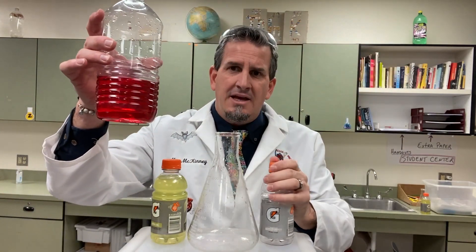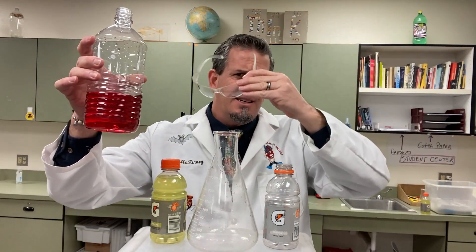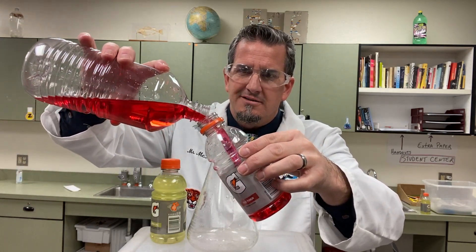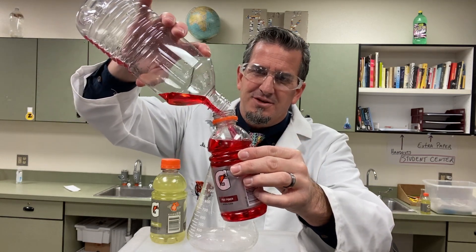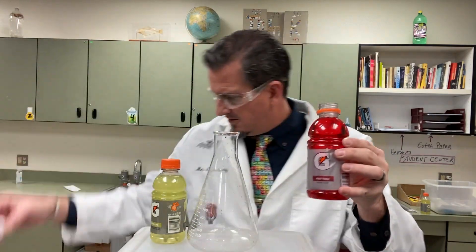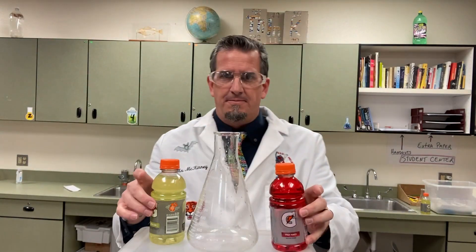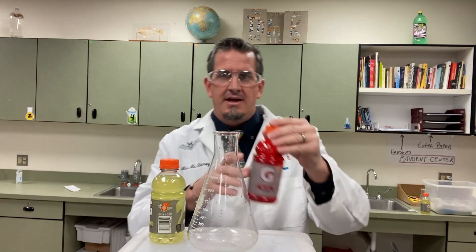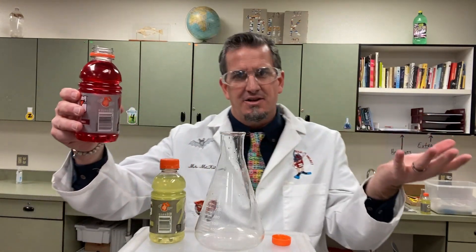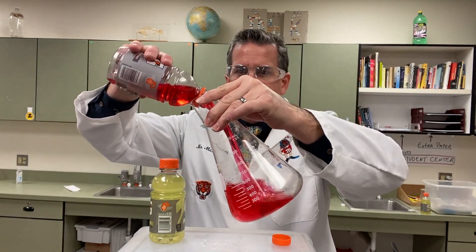I already have this one available, and then I would just pour that into the red Gatorade container. It's not toxic or anything like that, but just wearing goggles to show what you should be doing for safety measures — nothing in here is extremely toxic. So now this is our setup: we have red Gatorade, we have yellow Gatorade. I took the red and poured it into an Erlenmeyer flask — I just called it a container in school, depending on where you're at, you might want to give it its proper name.